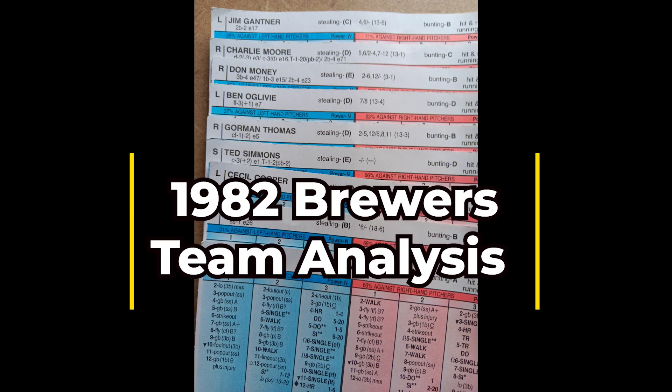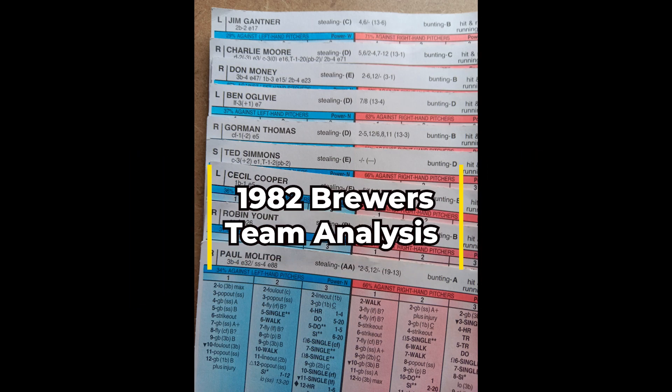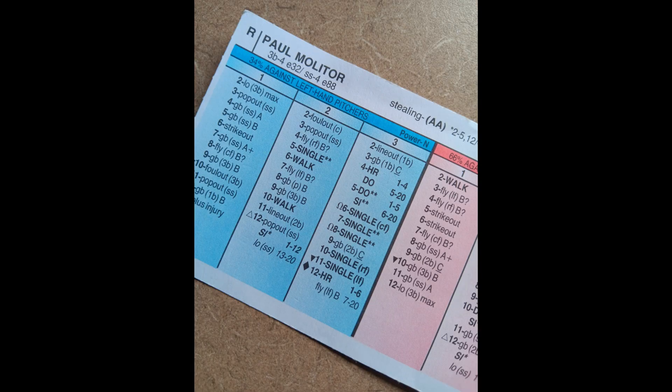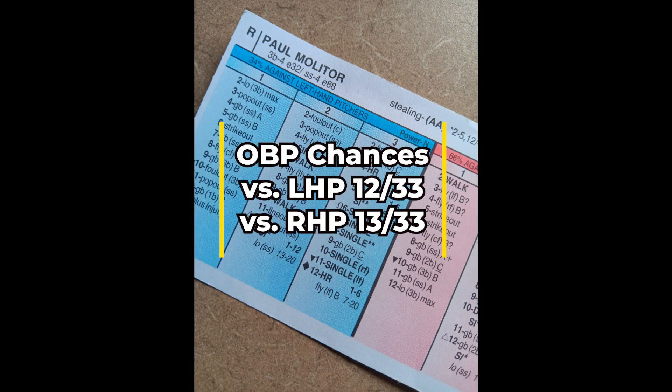This review will be on the 1982 American League Champion Milwaukee Brewers. Let's get started as we always do by dissecting the offense, beginning with leadoff guy Paul Molitor. I'm going to show you his on-base numbers.